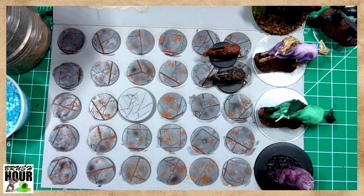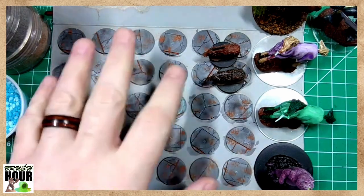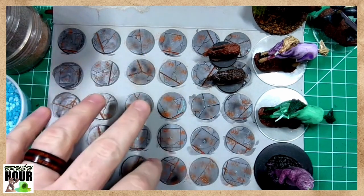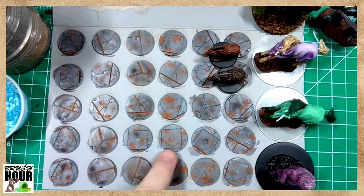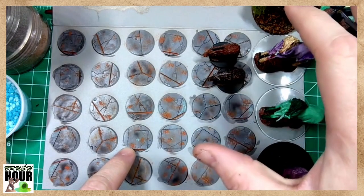Scenic bases are ways to very quickly say this is a group from the same place — they'll all be based on the same thing, which helps visually draw them together. Basing doesn't have to be very difficult. You can use a couple of quick techniques. I'm going to explain the process with these bases, and then we'll actually do a lot of our basing with the minis over here.